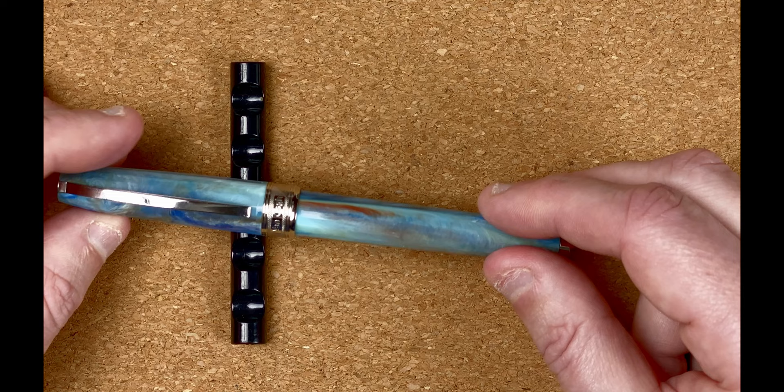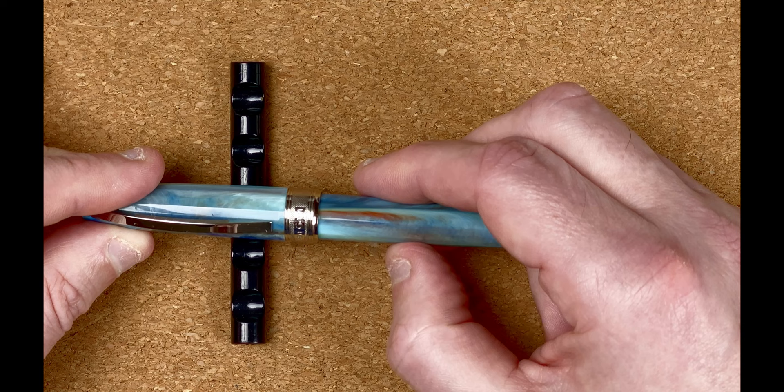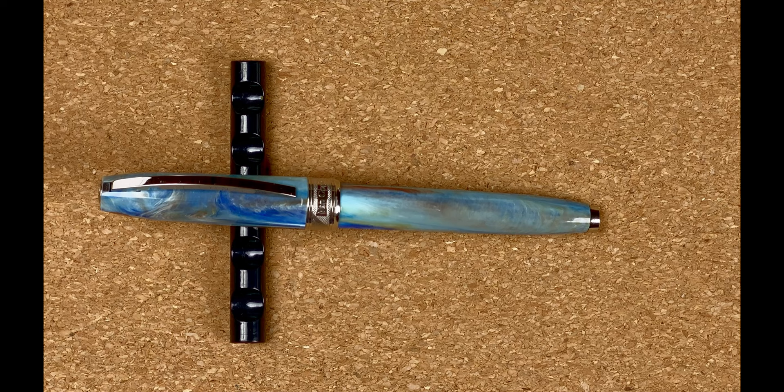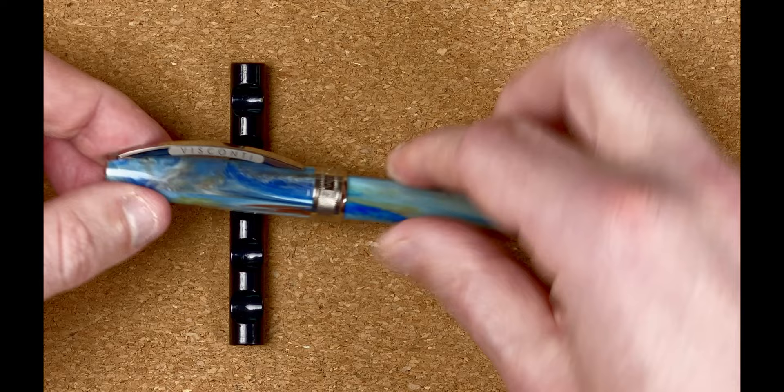Because of these facets, when you're actually holding the pen there's a tactileness to it — you can feel them as you're running your finger along. As I run my thumb across it I can feel them underneath, it's just an extra dimension. At the top we've got the Visconti logo on a silver colored cap end. Coming down we've got a Visconti clip, nice and springy — I like the Visconti clips.